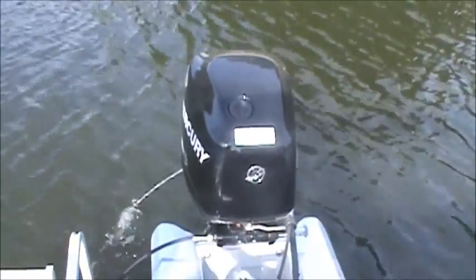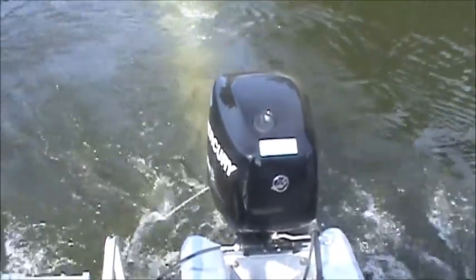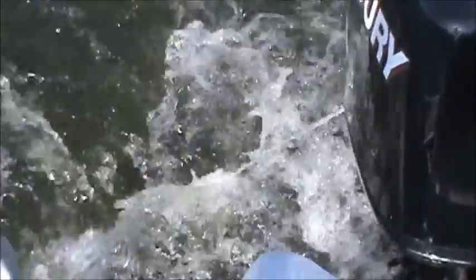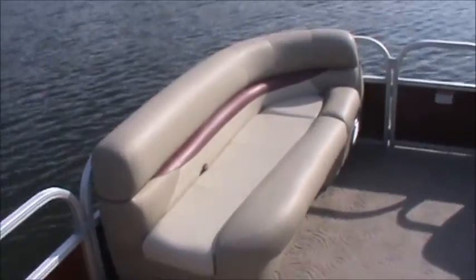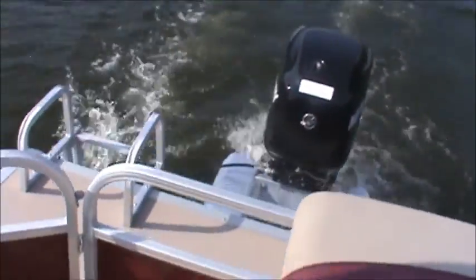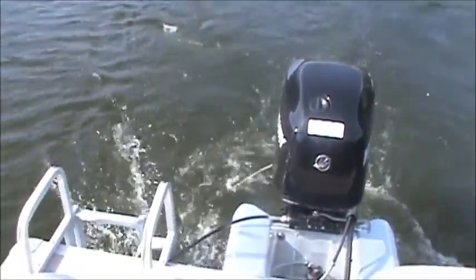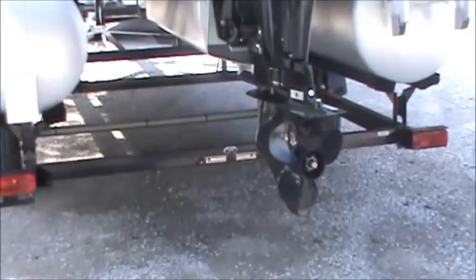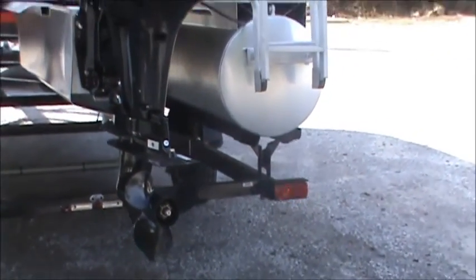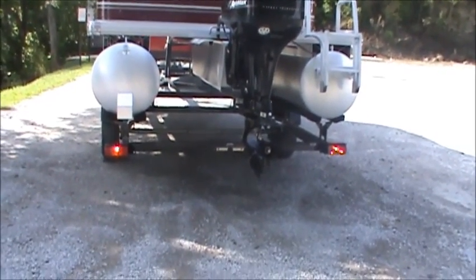And you can land forward. And brake lights, you're good.